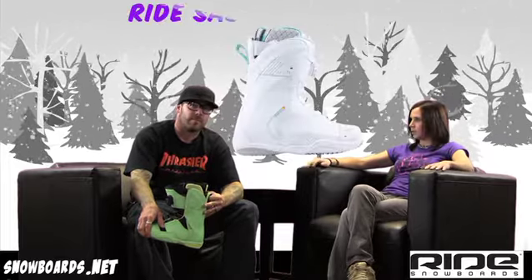Hey there, welcome to the Morning Shred brought to you by Snowboards.net. I'm Jenna and I've got Ryan here and we're going to talk about the Ride Sash Boa. So Ryan, who's this boot for?